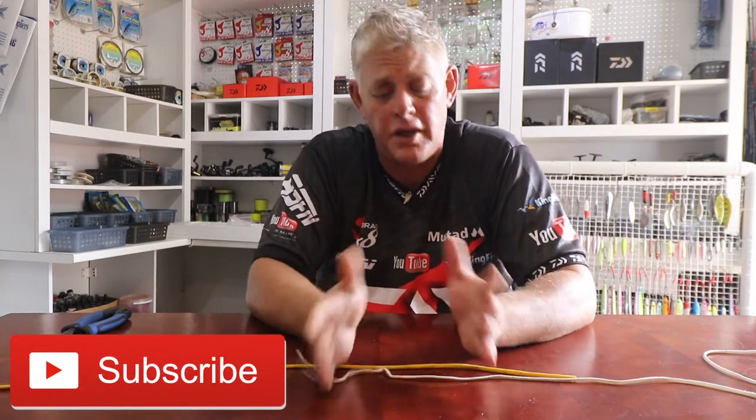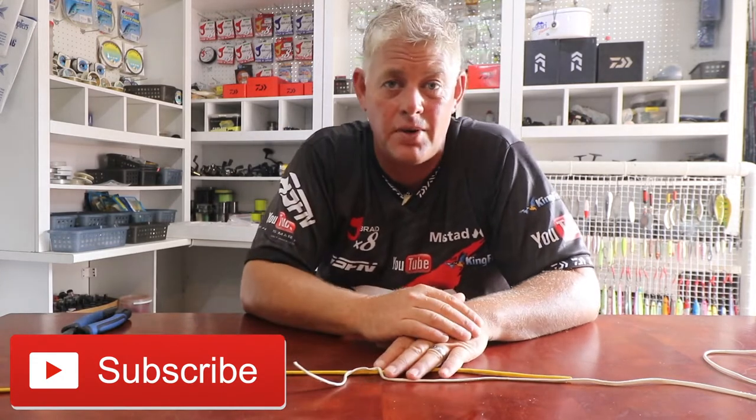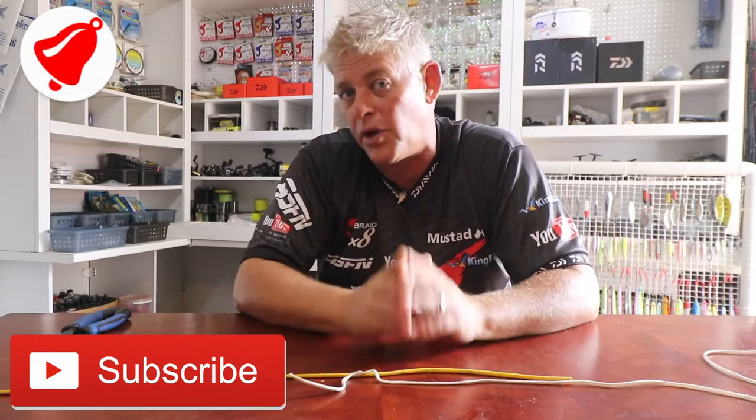Hi and welcome to ACPN YouTube. Thank you for everybody that subscribed, thank you for the comments and the good feedback on the results you're getting on what we're showing you guys — that really makes it worth it. We've reached over 308,000 views in January 2019, and that's thanks to you guys. Remember to hit that little bell next to the subscribe button if you want to be notified every time we upload a video.